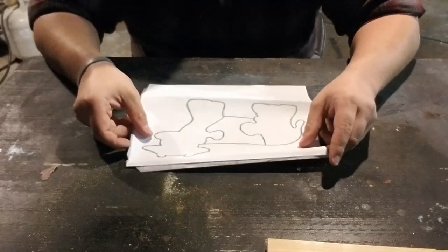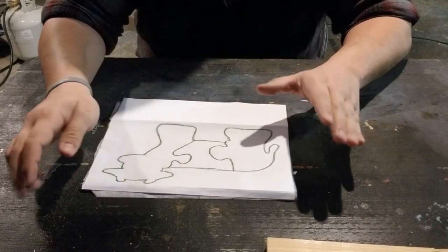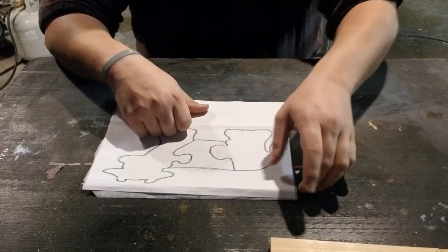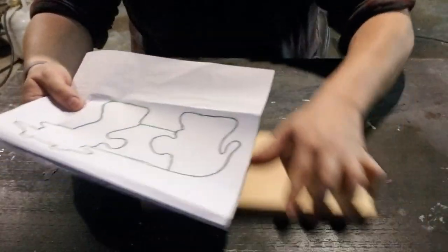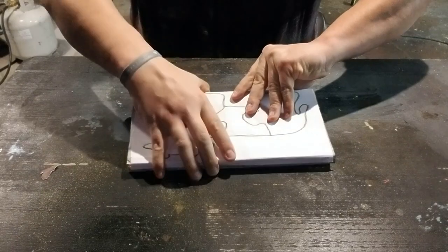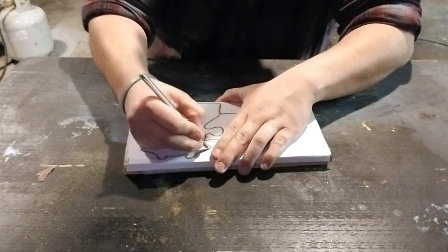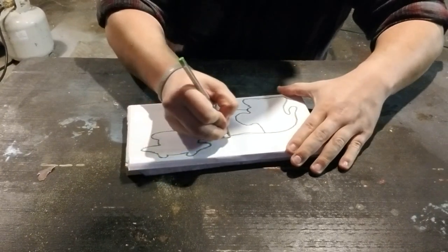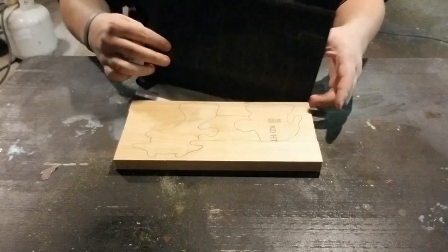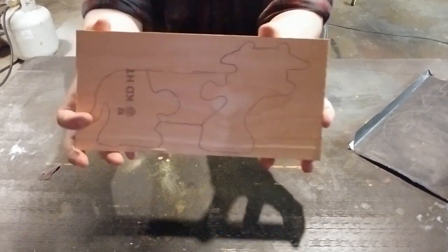Now that we're over at the work table — I'm on numerous scroll saw groups online and I saw a guy post this pattern, so I grabbed it, printed it out, and we'll see how it does. I've got my carbon paper on the back and the stencil on the front. Tuck one edge under so it doesn't slide around, and we're just going to trace it real quick. And there it is, transferred onto the wood. We're going to jump over to the scroll saw and get going.